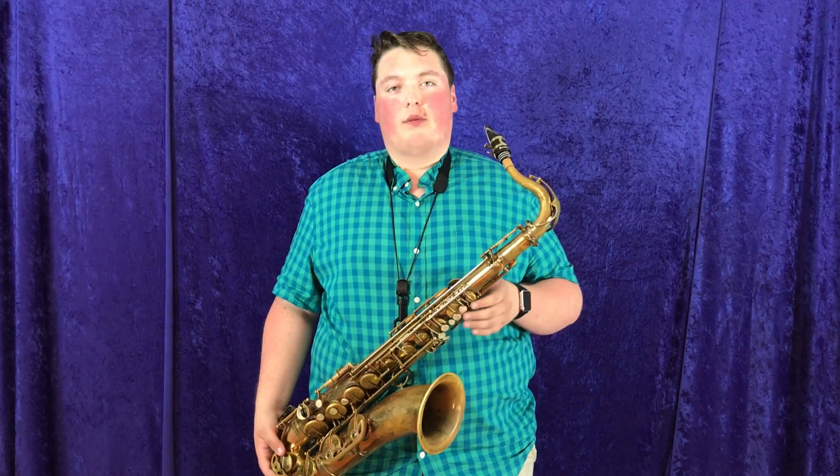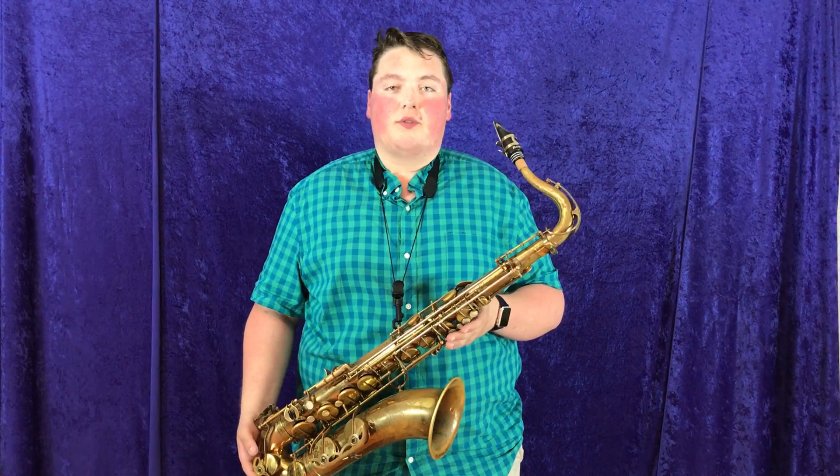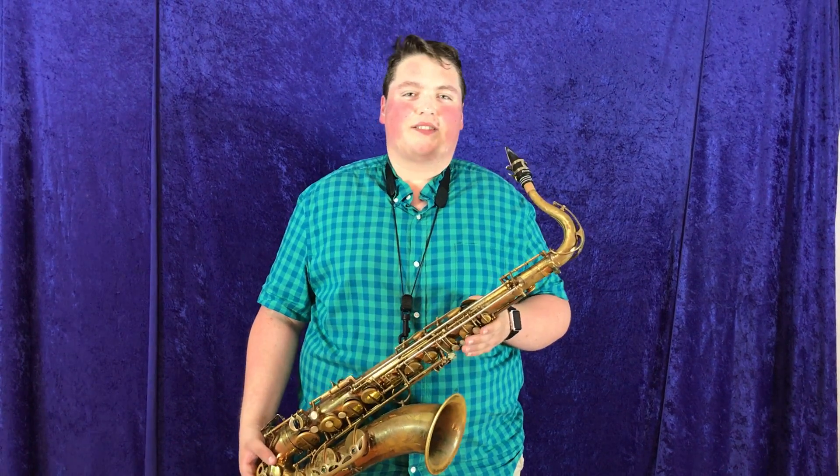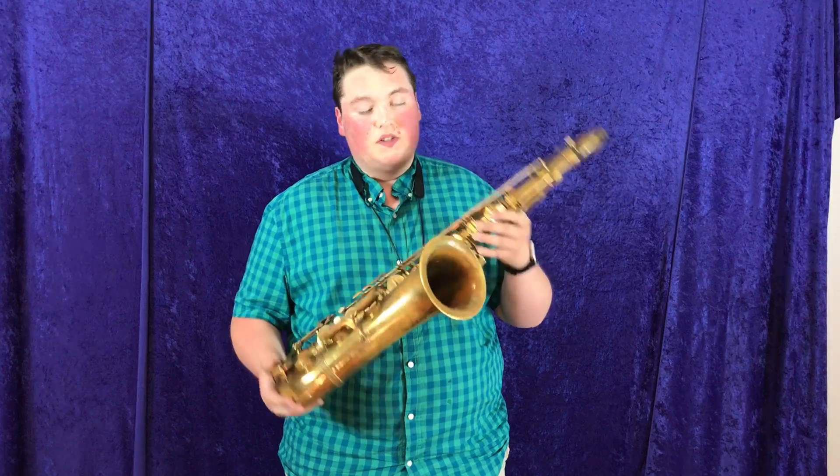Six after six here at Musical Instrument City — you gotta come and find yours here. We encourage you to come and try them out. Come visit us and try out all these Mark VI's that we have. You're not gonna find yours until you try it yourself.